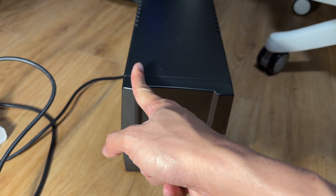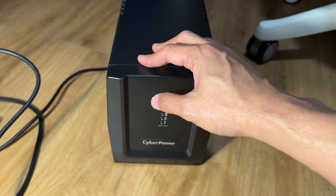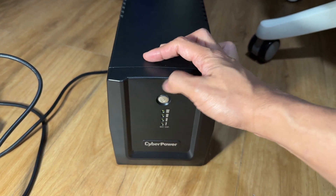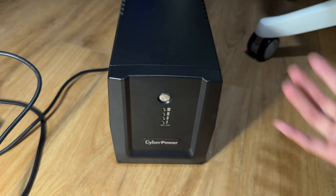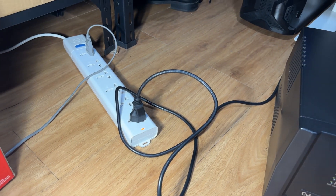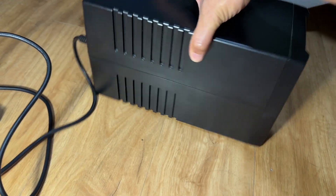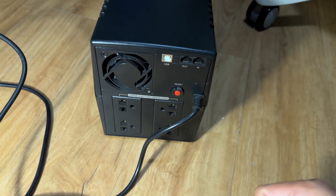I was able to dismantle this thing earlier today and one of the battery packs bloated - exploded actually. It's bulging, one side is cracked already, and there's a bit of corrosion on all the terminals. The corrosion isn't really the problem though; it's really that one of the battery packs is damaged. As you can see, it's plugged in and it's not powering on.